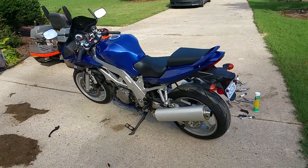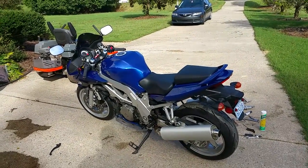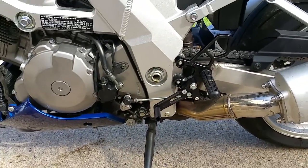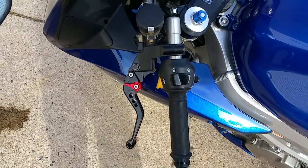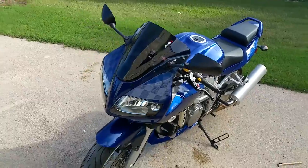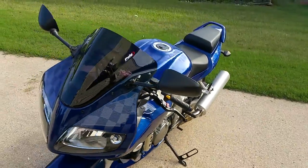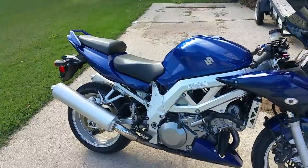2004 SV1000S, just got it back from the paint shop. It has a black faded into blue paint job — mostly blue, the black is very slight. I got the Woodcraft rear sets set up for GP shift, my shorty levers — Fleabay special, 25 bucks, but they work awesome. Got my Puig windscreen, double bubble — actually it's their racing screen for this model. There's a real slight checkered flag effect going on in there, looks pretty sweet in person.